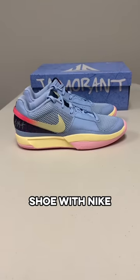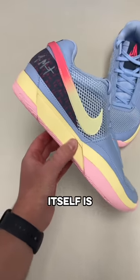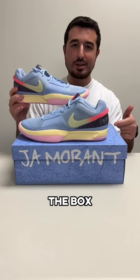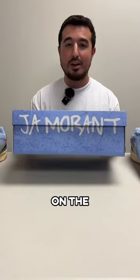Ja Morant's first basketball shoe with Nike just dropped and I got it, so let's check it out and see if it's any good. The colorway is the Day One colorway and has a lot of things that relate back to Ja. The colors are pretty bright and kind of match the box, which is actually really cool. It's got the logo up top and Ja Morant on the front.